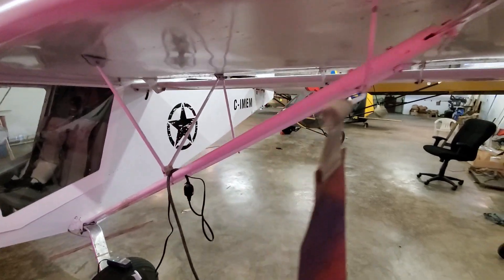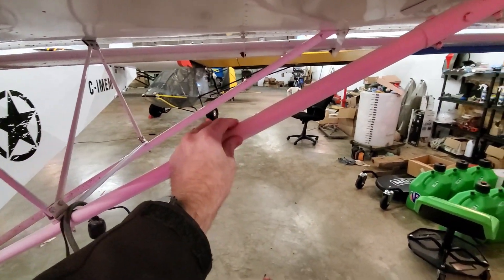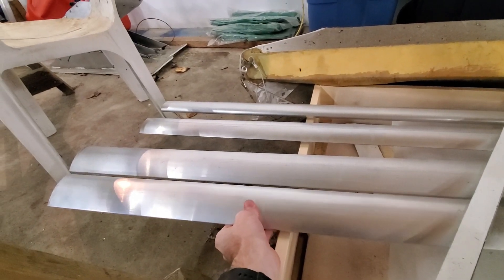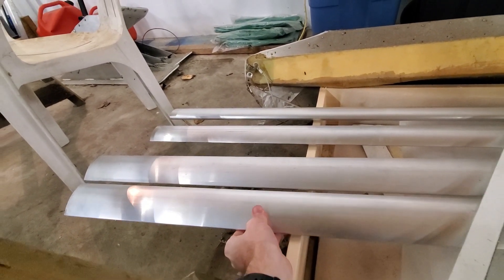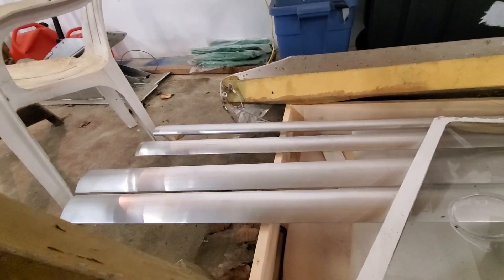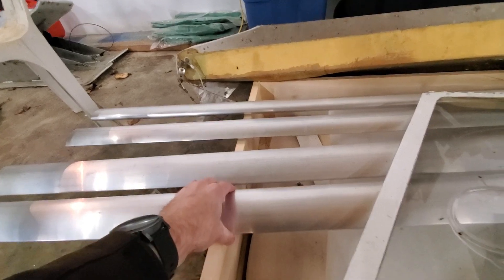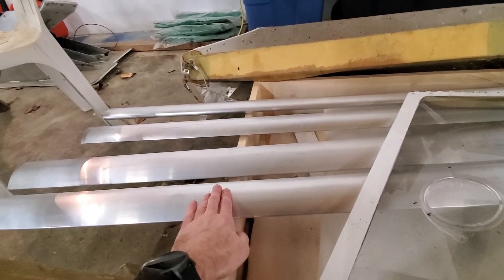One of the other things we hope to do this summer is change these round-tubed wing struts to streamlined wing struts. That apparently picks up about five miles an hour in cruise, which is kind of cool. Even if it only picks up a little bit, they're going on because we have them.